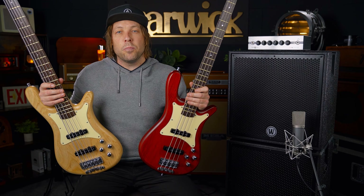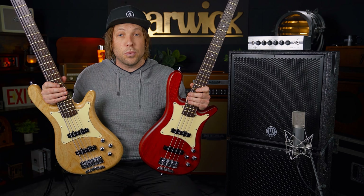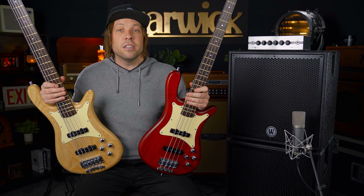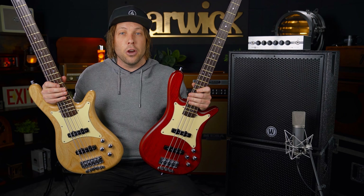For the tone purists or realists that want to know exactly how we're getting this sound — it's just pure passive bass, straight into a cable, straight into the Warwick Gnome iPro 600 head and the Warwick Gnome cabs.